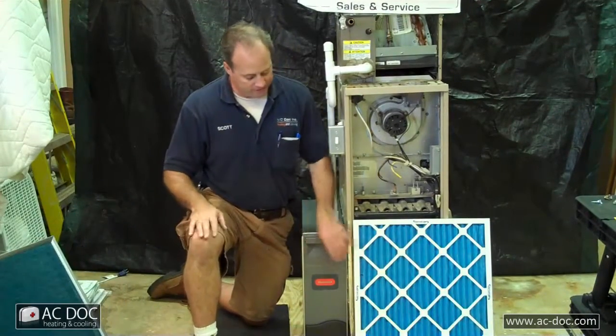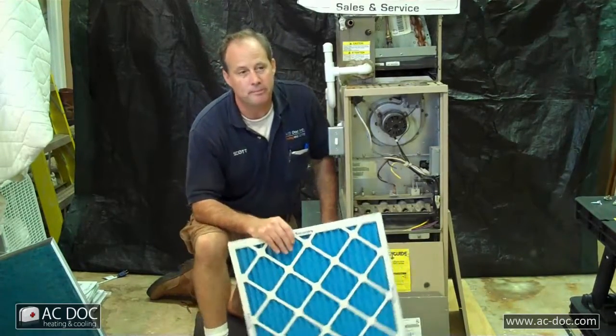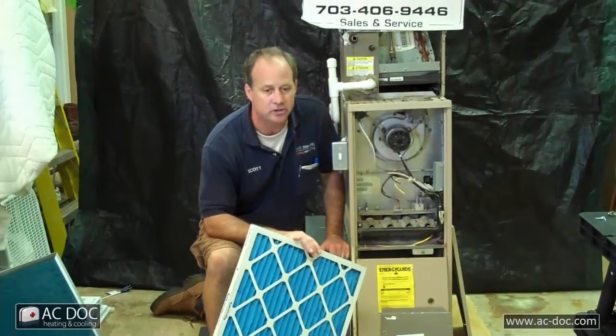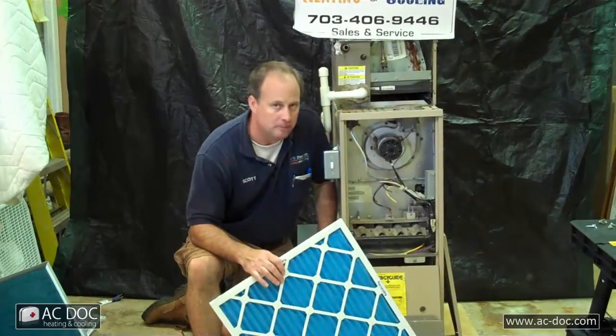Cheap insurance with the filters — change them every month. They can last up to three months; it all depends on the activities in the house. If you have dogs and cats, things of that nature, every environment in the house is different from home to home. Cheap insurance with disposable filters is to change them every month, especially if you've got a new system.